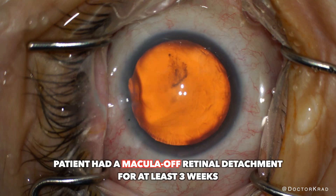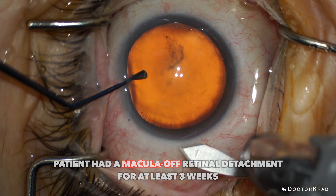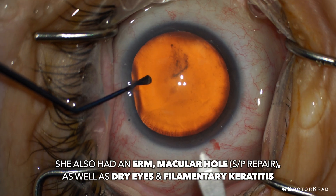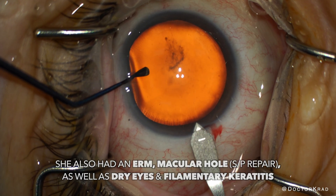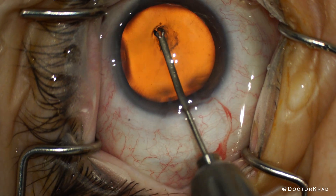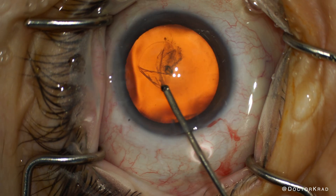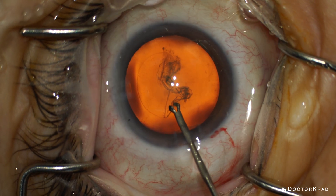This patient had a macula-OFF retinal detachment, in contrast to a macula-ON retinal detachment. According to the retina specialist, the patient also had an epiretinal membrane with a full thickness macular hole. The macula is the center of the retina, and if that portion of the retina is still attached at the time of retinal detachment repair, the prognosis for high quality vision after surgery is much higher.